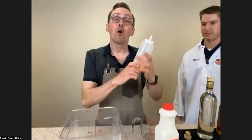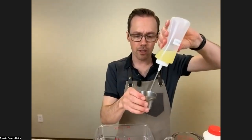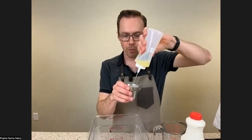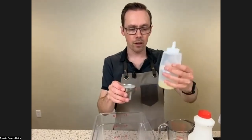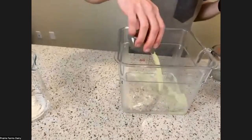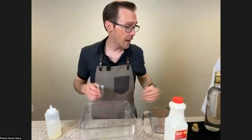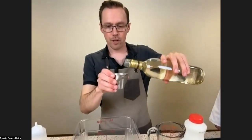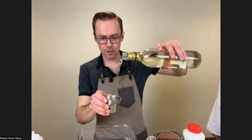Gin pairs very well with lime or lemon juice. In this case, so I can see it better — sorry guys — I'm going to use three ounces of lemon juice right here. And then I need my simple syrup, so I'm going to measure out three ounces of simple syrup.